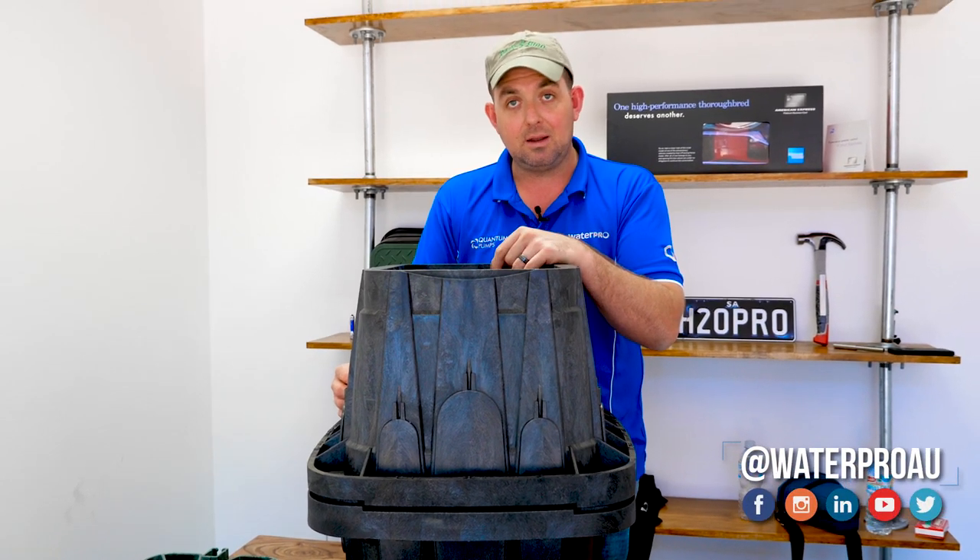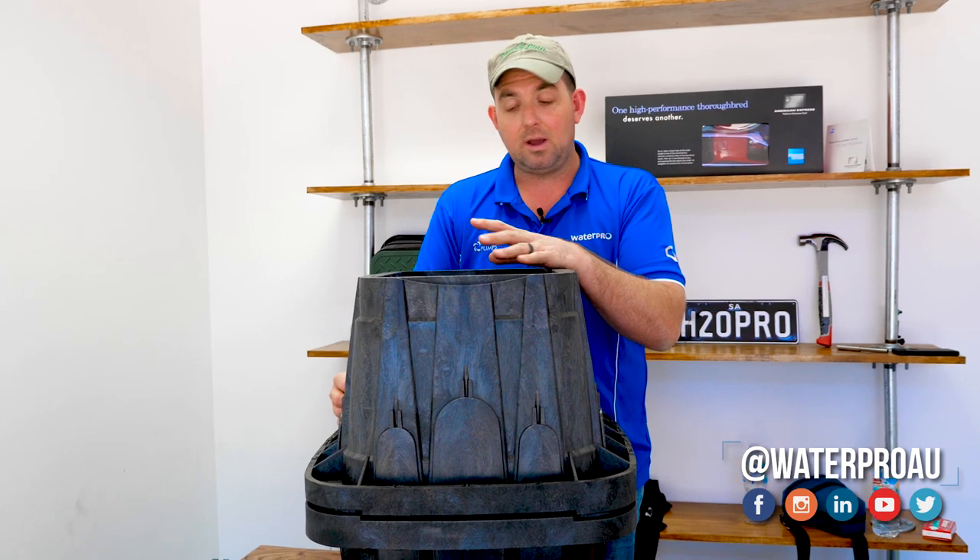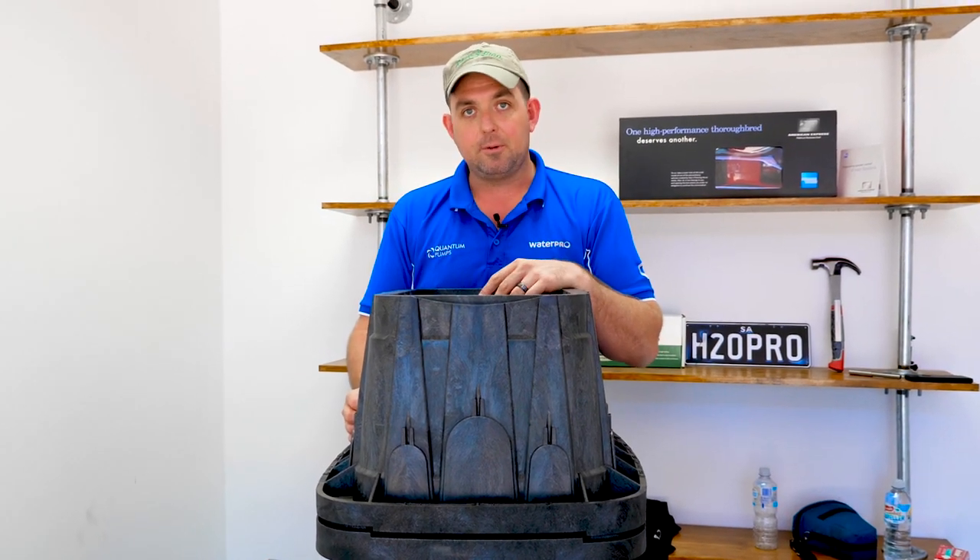Thank you very much. Please subscribe to our YouTube channel if you're interested in our videos — like and share, comment below if you've got any questions. I'd love to hear from you.